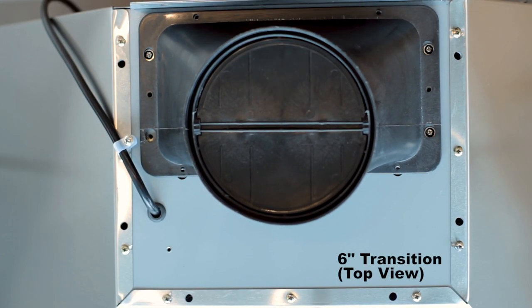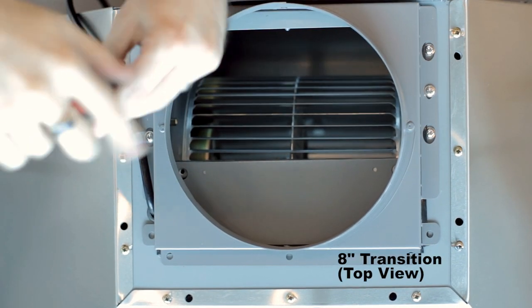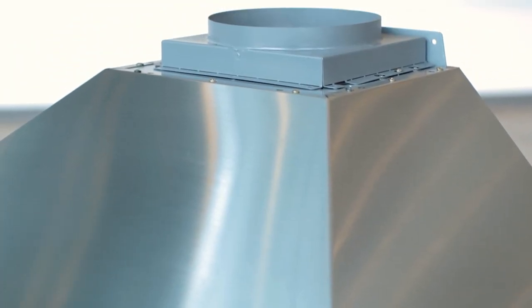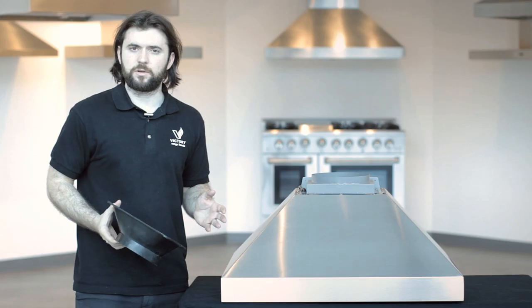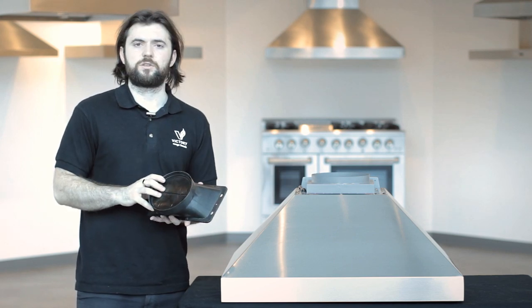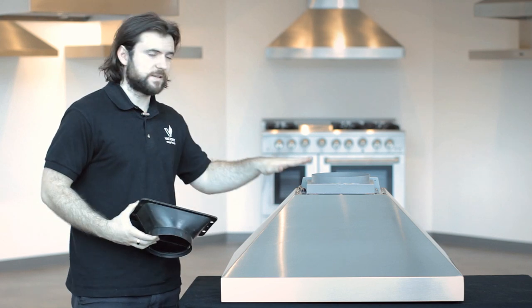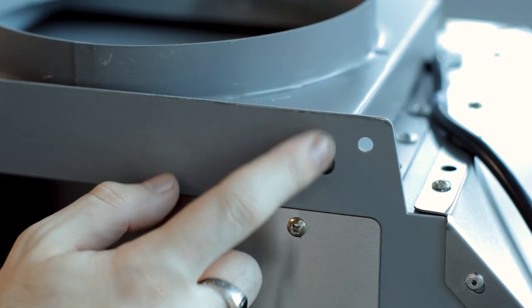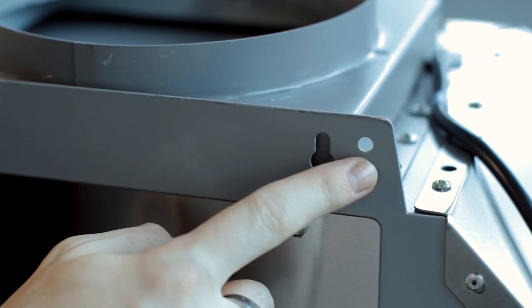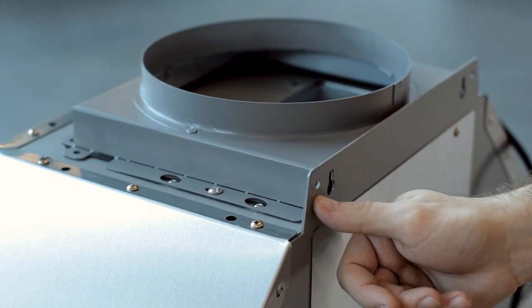When exhausting the Victory Twister you have a few options. You can either duct with a 6 inch duct transition like the one included, or you can choose to use the 8 inch transition available for purchase on our website. Depending on which CFM level you're looking for, you want either 8 inch or 6 inch. For quieter operation and more suction, definitely go with the 8 inch duct transition. When using the 6 inch there are some holes on the back for installation; when using the 8 inch you'll have to use the outer holes because the inner holes will be blocked by the transition piece.